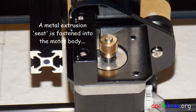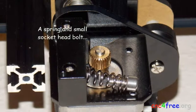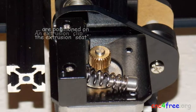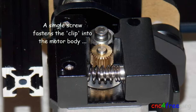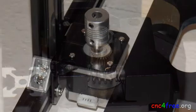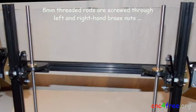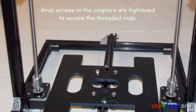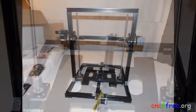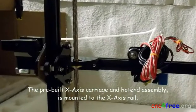A metal extrusion seat is fastened into the motor body through 2 front holes of the motor mount, and the temporary screw is removed. A spring and small socket head bolt are positioned on the extrusion seat. An extrusion clip compresses the spring assembly against the extrusion seat, and a single screw fastens the clip into the motor body through one hole of the motor mount. Two stepper motors and couplers are mounted to left and right-hand Z-axis motor mounts. 8 mm threaded rods are screwed through left and right-hand brass nuts to mate with the respective couplers, and grub screws in the couplers are tightened to secure the threaded rods. The top rail extrusion is secured through pre-drilled holes into left and right uprights with M5 screws. The pre-built X-axis carriage and assembly is mounted to the X-axis rail.